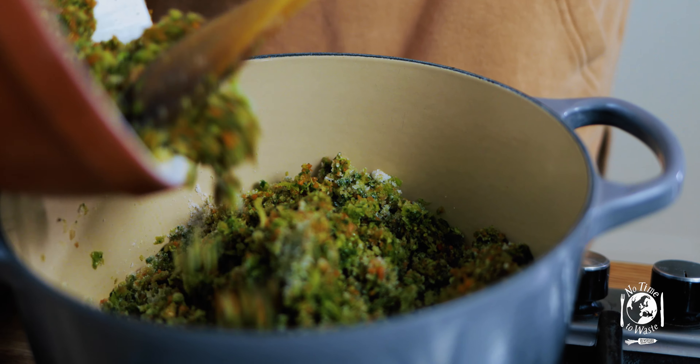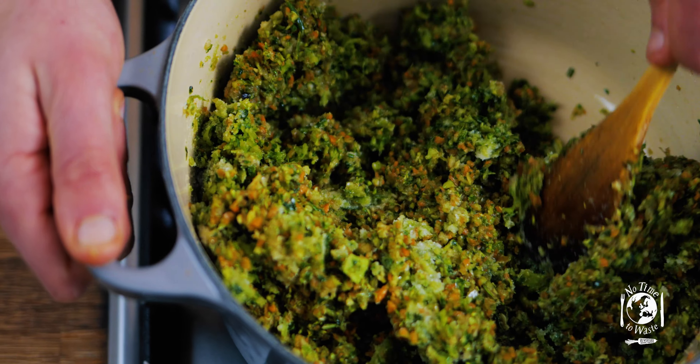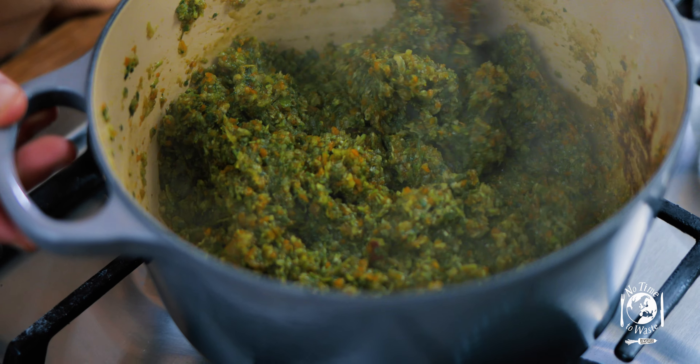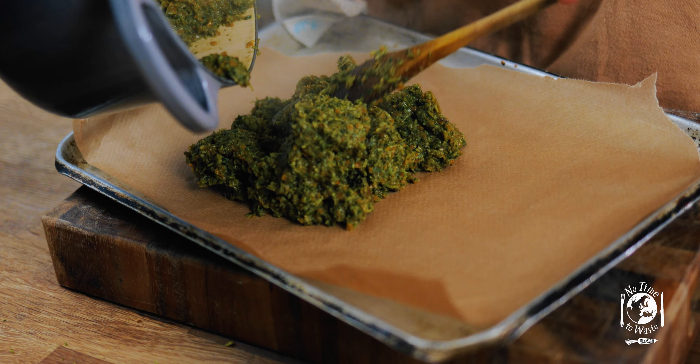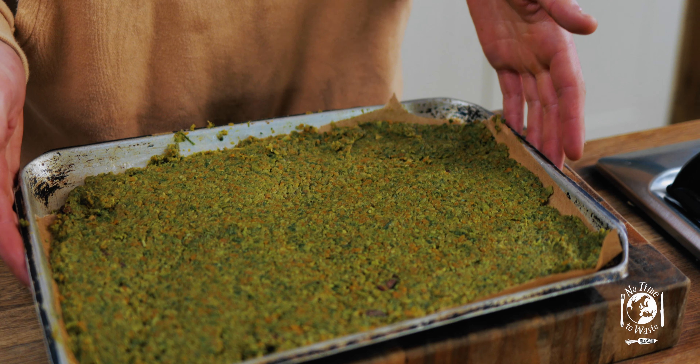Now all we're going to do is add this all into a pan and cook it down for about one to two hours until it's really soft. Just keep an eye on the pan and stir it intermittently so it doesn't catch on the bottom. When you first put the veg in, a lot of moisture will come out and we're going to cook that off until it's really soft, then tip it out onto a lined tray and put it in the oven at about 150 degrees for about one to two hours.